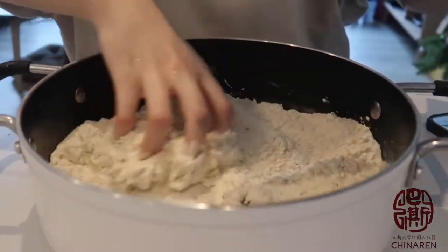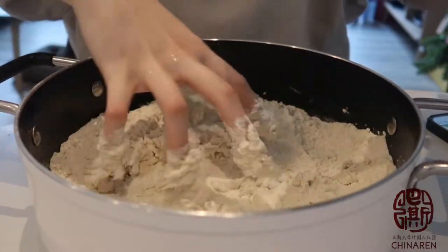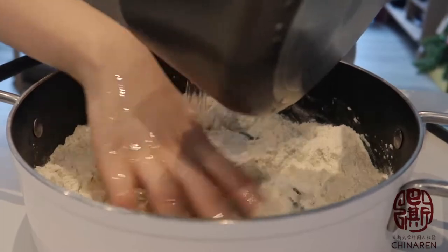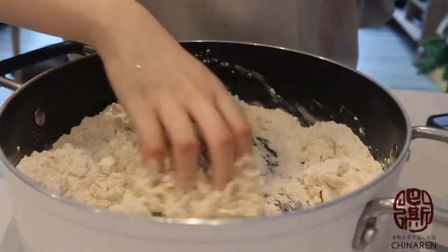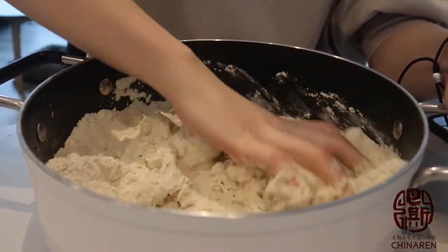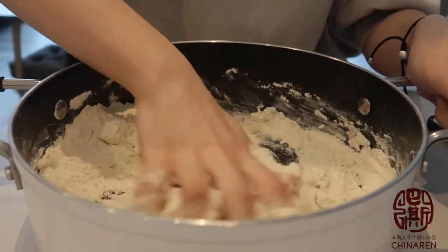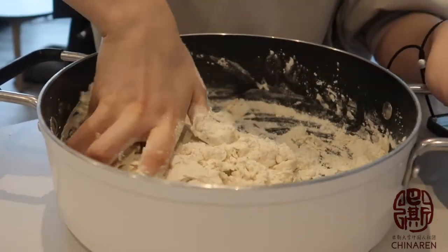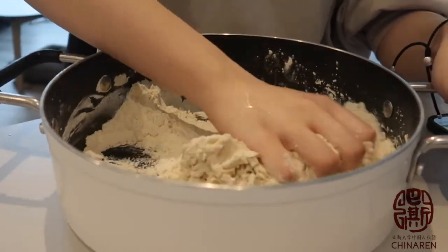So this time we're going to start with making the dumpling dough, adding water little by little into the flour. Using one hand, or you can use a spatula to mix the water with the flour. Do make sure that the water is about room temperature — not too cold, not too hot, about 20 to 30 degrees should be fine.